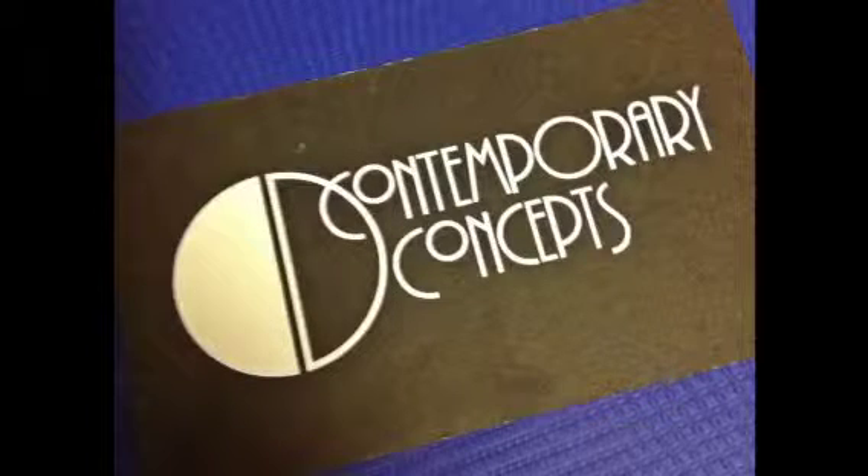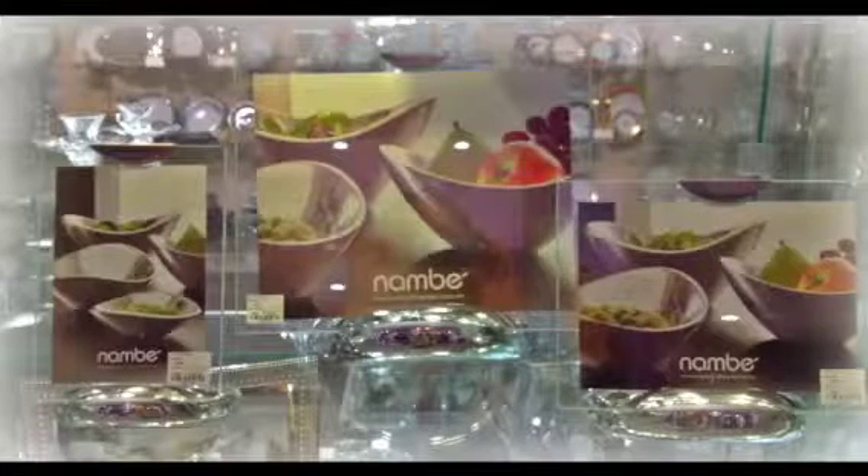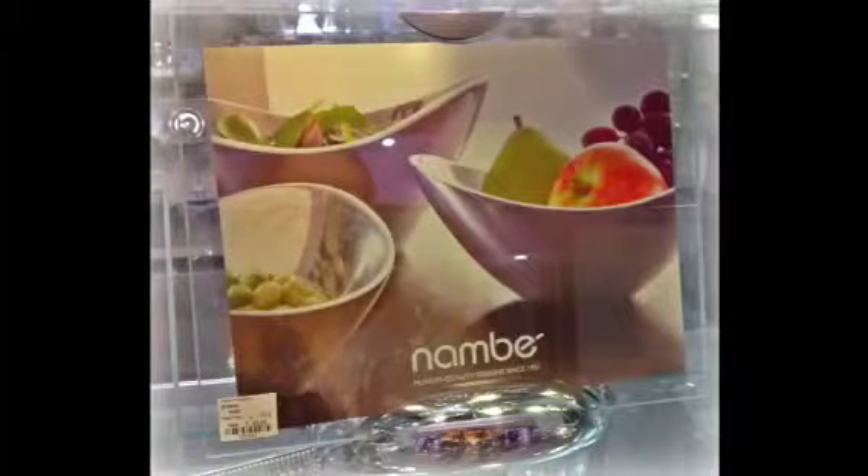Hi and welcome to the Contemporary Concepts product showcase. We recently added to our Nambe frame collection and wanted to give you a quick preview.